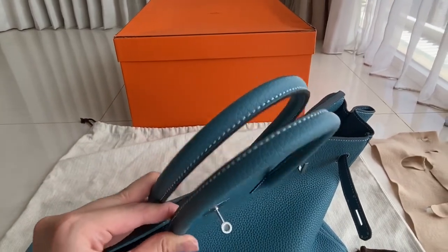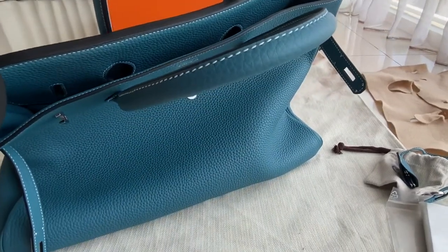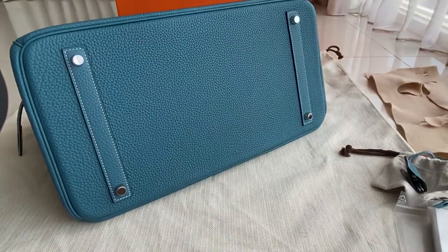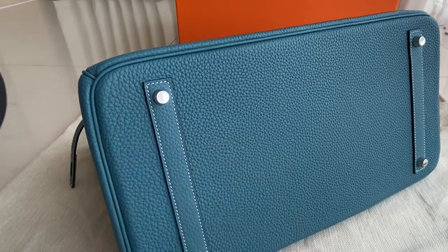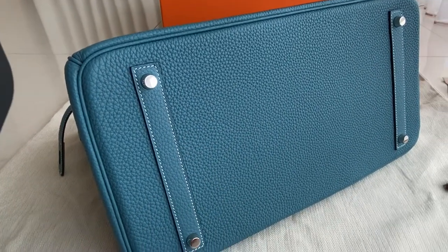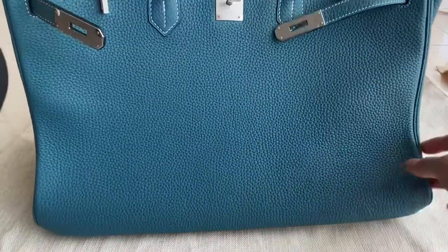The stitching is all white. I'm going to show you the bottom side first — there are four studs, and for each one there's white leather stitching. That's the bottom part. Now we're moving on to the interior.